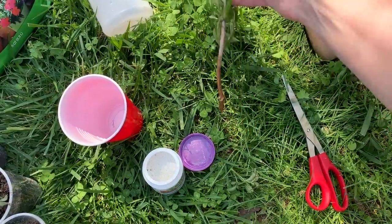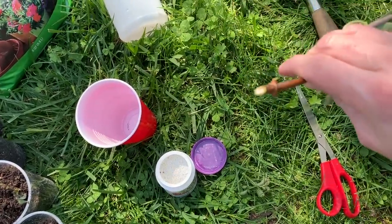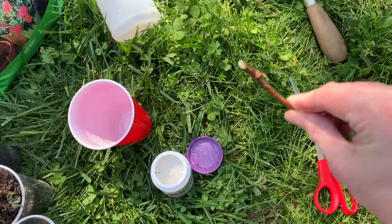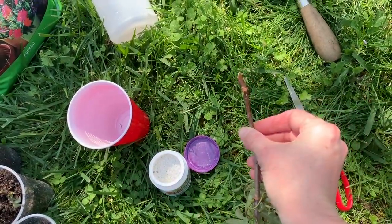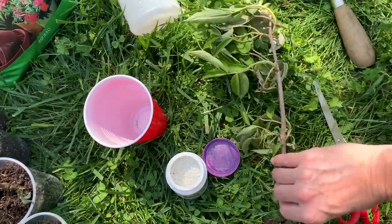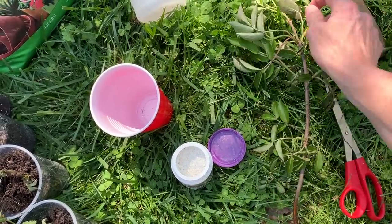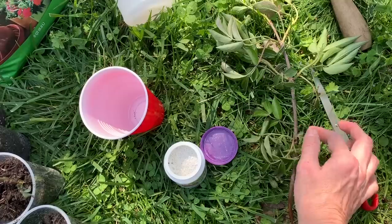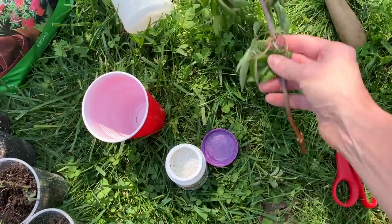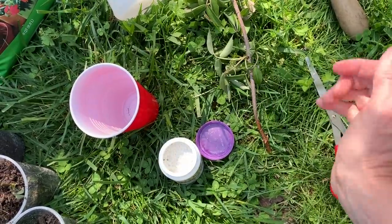Now you're going to take your cutting. I literally cut this about two hours ago. You're going to want to cut them at an angle — do you see how that's at an angle? You're going to cut them just like you do with flowers when you cut the ends to make them last longer. You're going to want to cut your elderberry with three different growing nodes or stations. You've got the top and then one, two, and three. You can even see that I've got growth at the bottom.